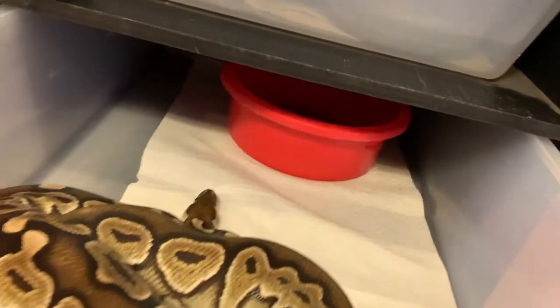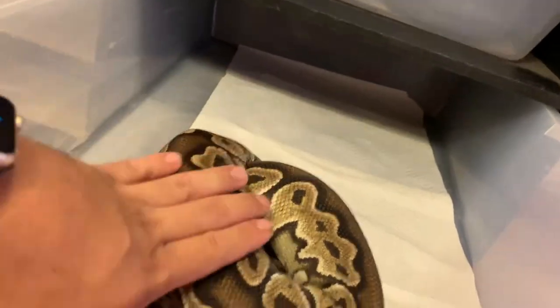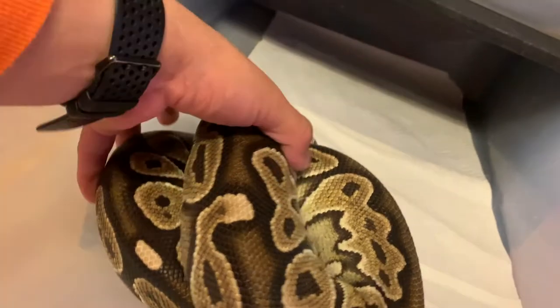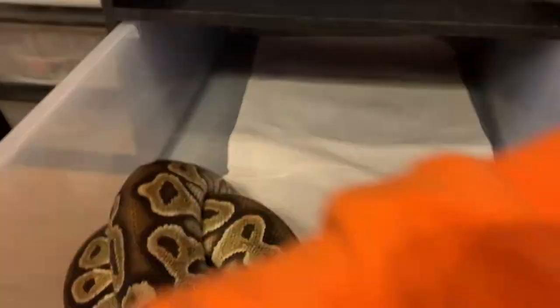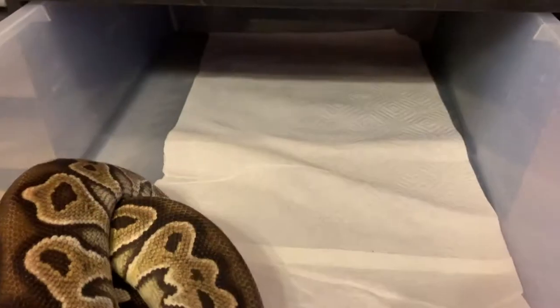This one right here is my male cinnamon — looks like it just needs water. Oh my god, I thought he was going to bite me. He's been on a food strike longer than everyone else has, which is weird because the heat and everything is perfectly fine in here. So all I do is refill his water. He really doesn't make a mess — that's why I only have one paper towel instead of two.